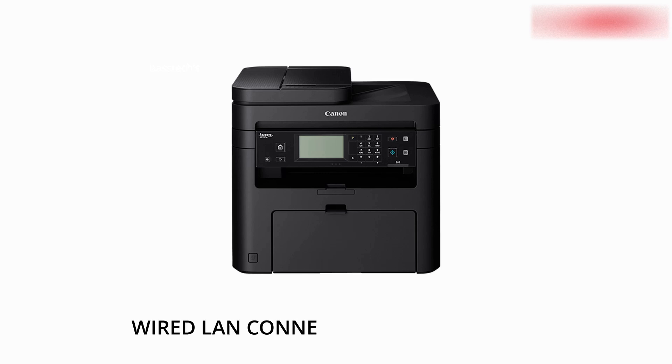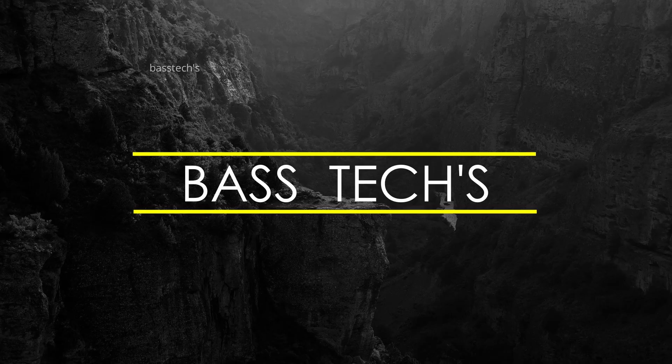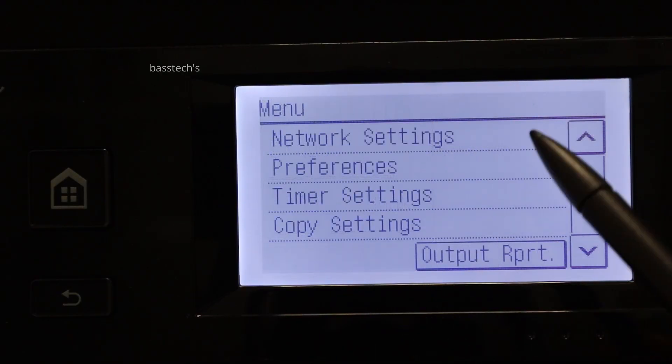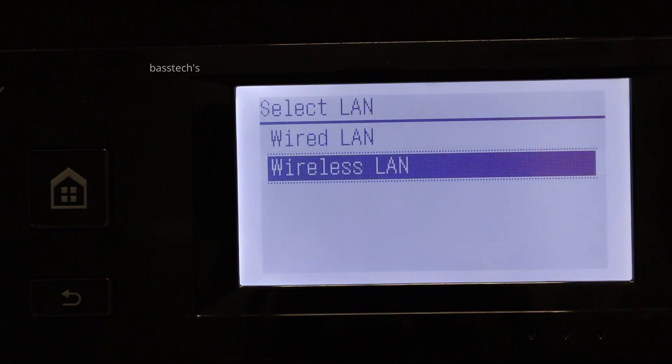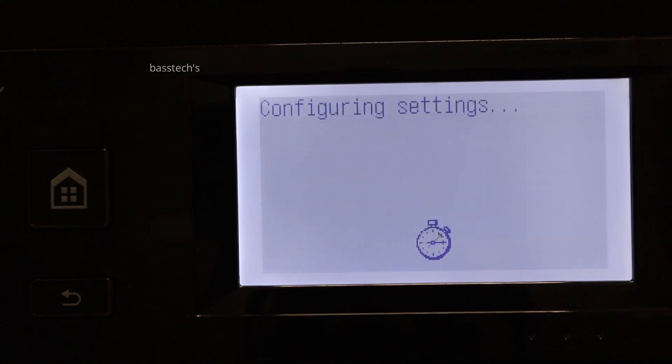Hello everyone. In this clip, let us check how to use iSense with a wired LAN connection. To do that, go to Menu > Network Settings and select LAN. Here I have wireless selected, and I am changing from wireless to wired.